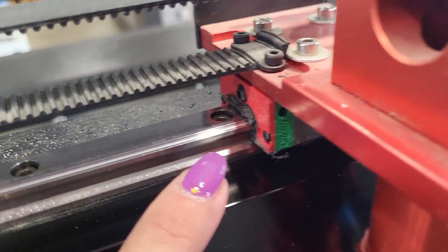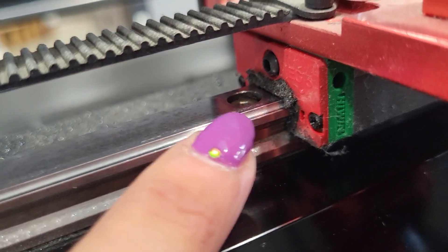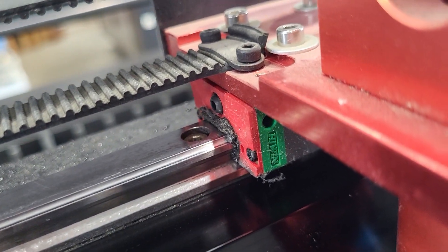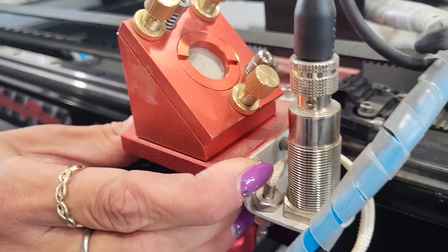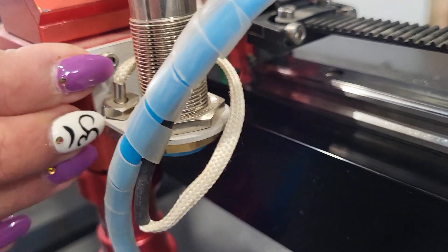For the part attached to the gantry, you can take your husband's toothbrush and get all this grime and old oil out from under there. Moving the head side to side will force all the old oil out — and of course do this gently.